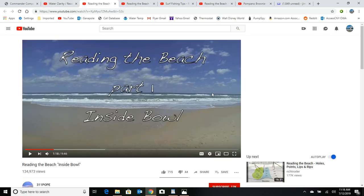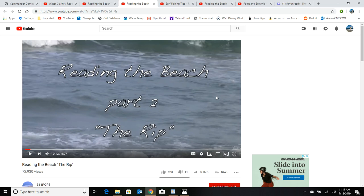Another excellent video is from the 311 Pope site. This guy has all sorts of great content for making your own gear, similar to my site. He's got a couple of excellent videos: the first one called 'Reading the Beach Part One — Inside Bowl,' and the second one is 'Reading the Beach Part Two — The Rip.'